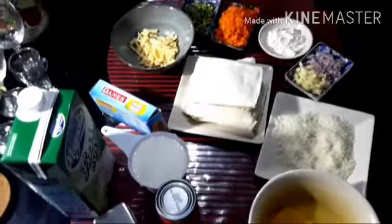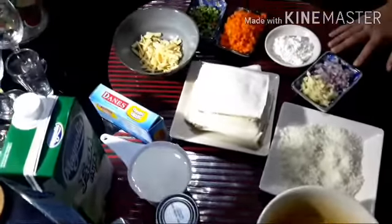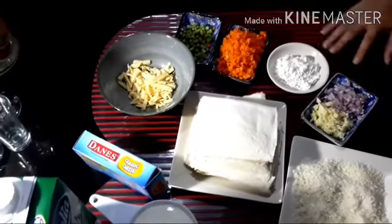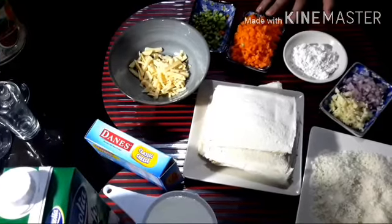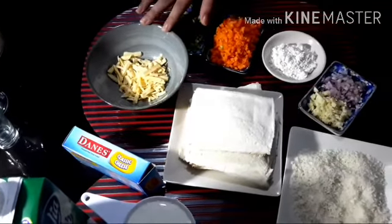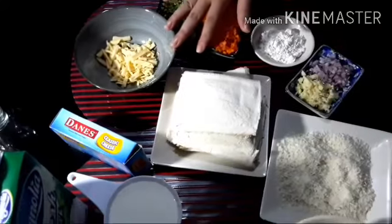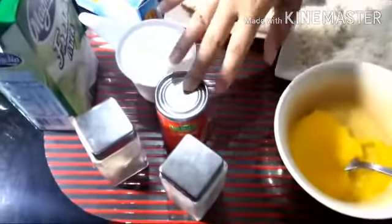Our ingredients are 2 eggs, breadcrumbs, chopped garlic and onion, 2 spoons of all-purpose flour, chopped carrot, chopped string beans, cheese, flattened breads, 1 cup of fresh milk, salt and pepper, and 1 can of tuna.